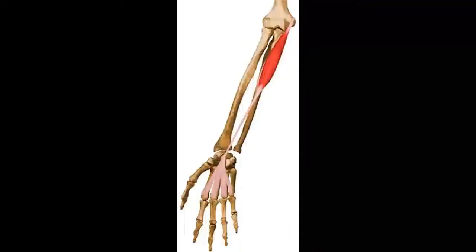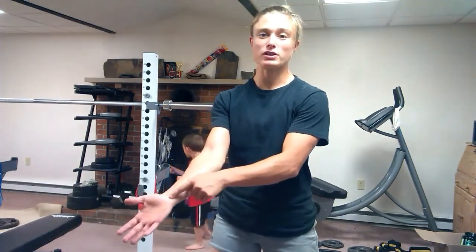Now that we know the location of it, I'm going to provide you a photo so you know exactly what I'm talking about and where I'm talking about so there's no confusion. Here's a photo of the palmaris longus muscle. Now that you know where this muscle is, we can apply its function. The function of the palmaris longus muscle is to flex the wrist — pretty much right in here.